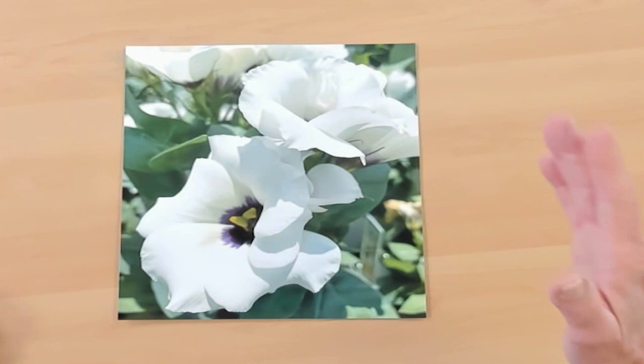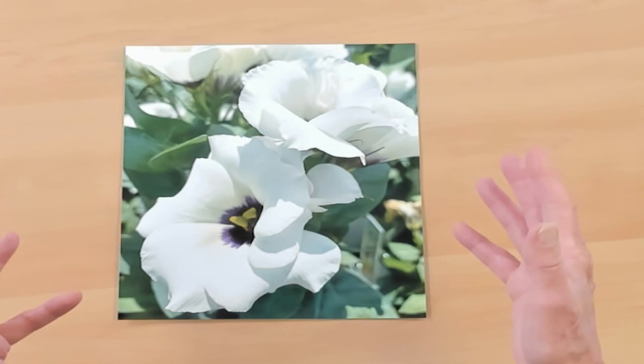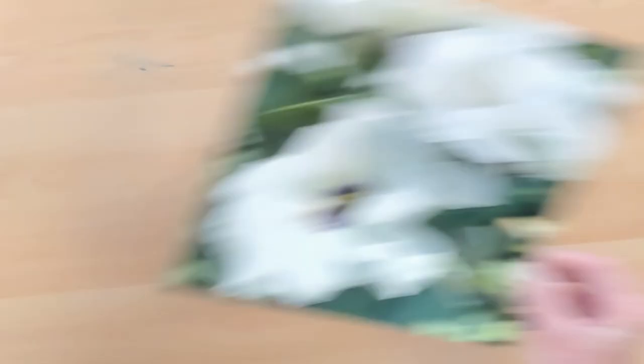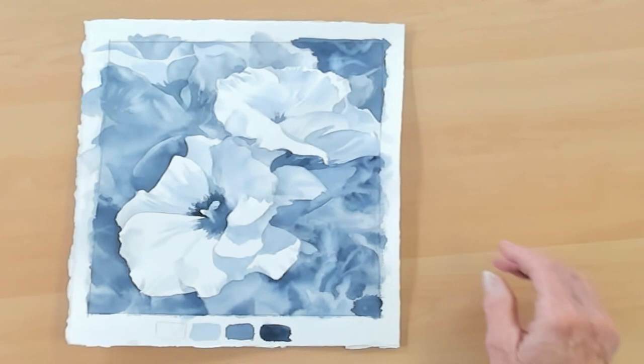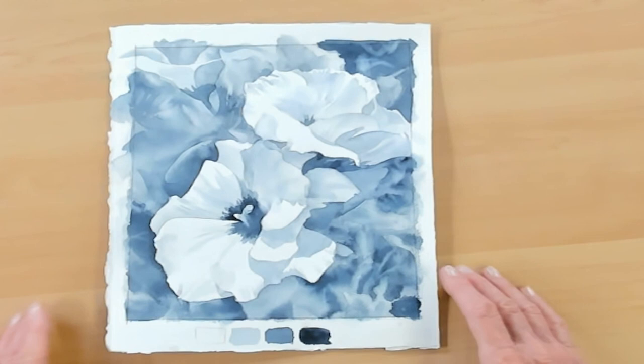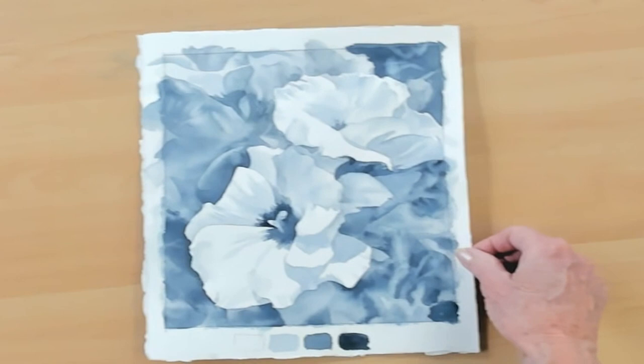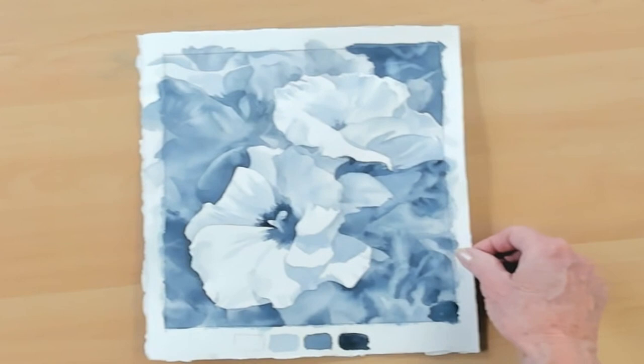Once I've selected the photograph and composed it in a way that I think could make a pleasing painting, then I do a drawing of it. And after I've done the drawing, I create a value study. Here's the value study — it's a little bit washed out in the camera, but here's the value study of that photograph that I just showed you. It's very much like the original photograph, but it removes all the color and everything is done in light and dark.